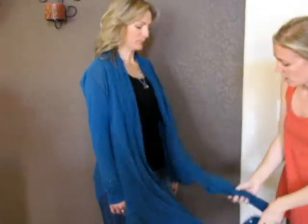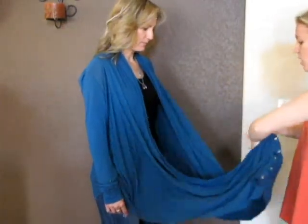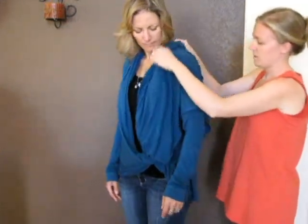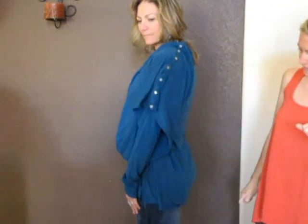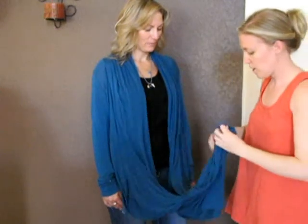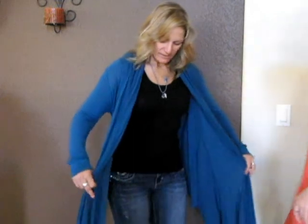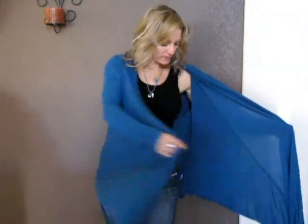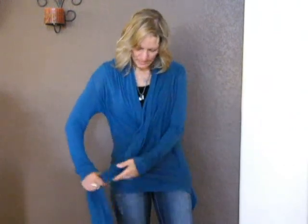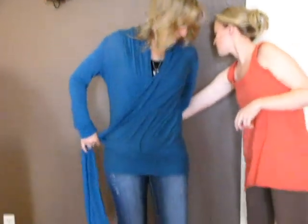Another way is to untwist and throw it over the arm like this. And Dawn's favorite way is to unbutton it. One of the ways I experimented with was to just crisscross in front, kind of drape it out a little bit, and then kind of tie it off to the side here.